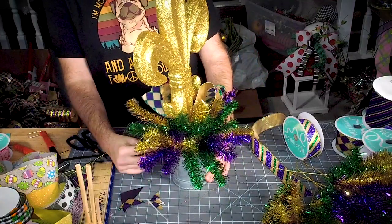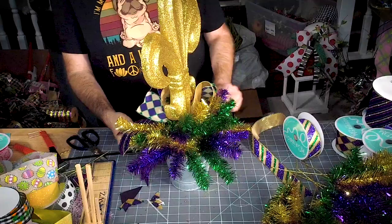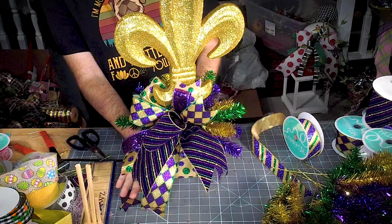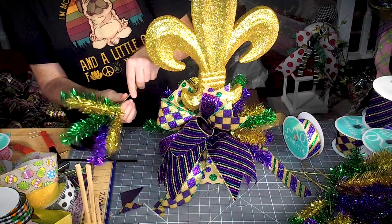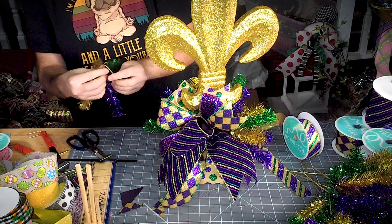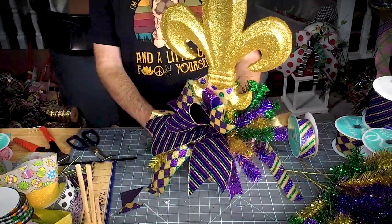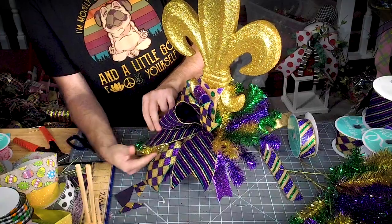I want to bring some of those pines out to the front. I'll probably add one down here at the bottom so that it sticks out. On the bottom one I'm going to leave a little bit of stem, then bend it back down, so that underneath that bow you still get a little bit of the pine.